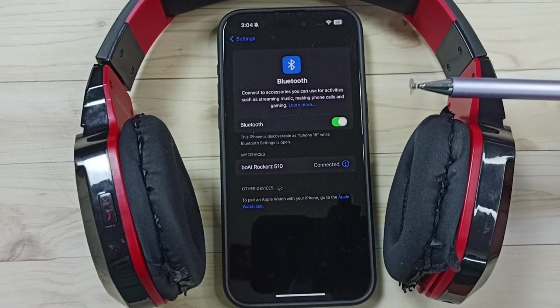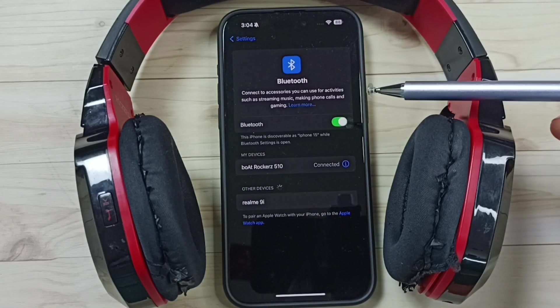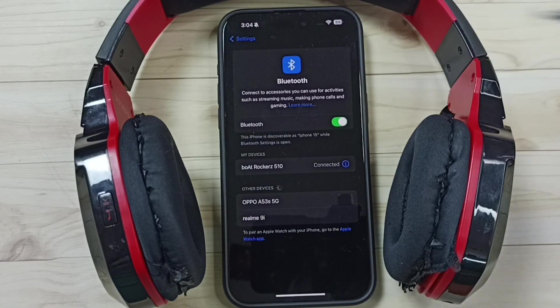So this way we can pair a Bluetooth headphone to iPhone. I hope you have enjoyed this video. Please subscribe this channel, please like and share the video. Thank you.